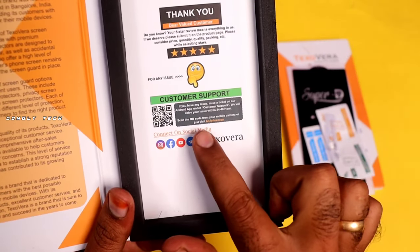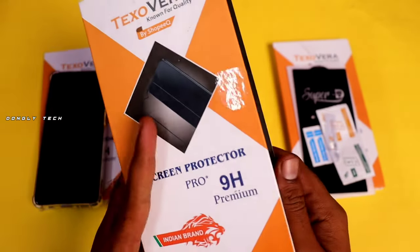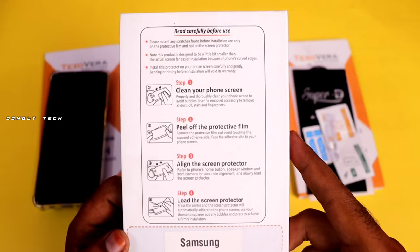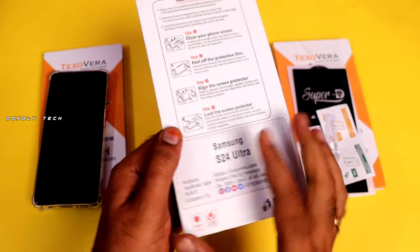This is a case — if you need to contact customer support, you will have to do that. This is the box. You can see the quality of the packing. How do you use the tempered glass? You can try it easily.